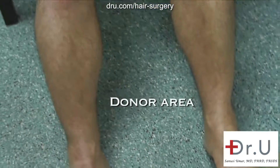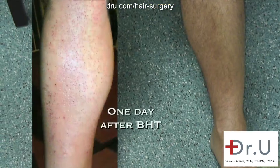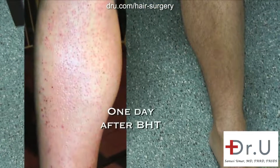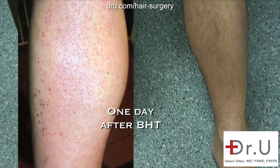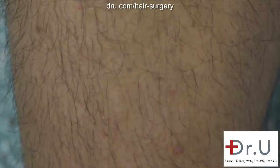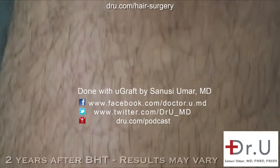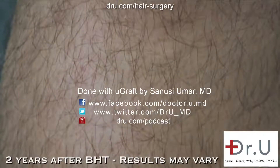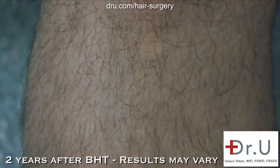Here we have a view of the legs. These are the areas from which the leg hair was derived for the hairline work. From this distance, it looks quite good at the over two-year mark. The healing has been quite remarkable. How long did it take for it to totally fade away after the surgery? I would say it was completely undetectable at two to three months. As close as I look, I can't tell that anything has been extracted from my legs.